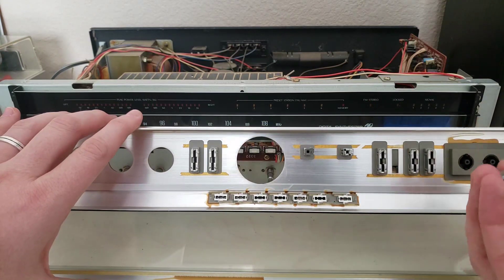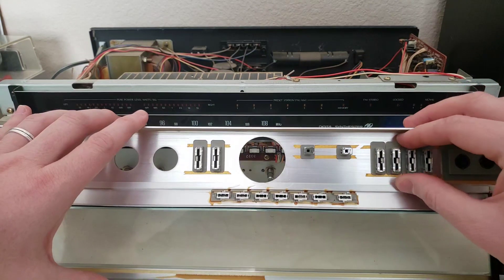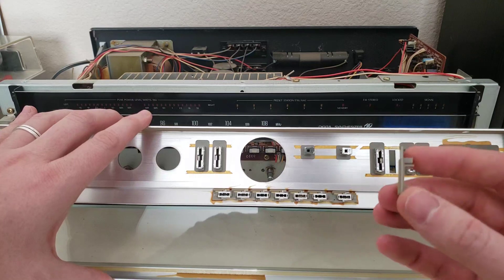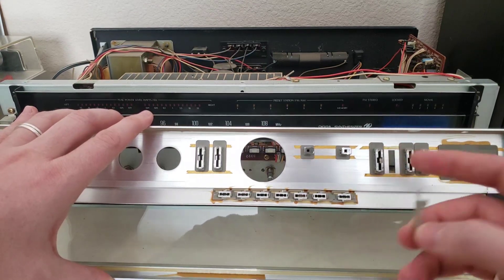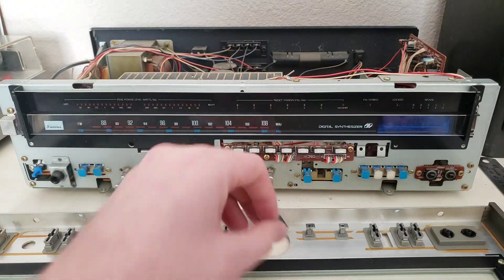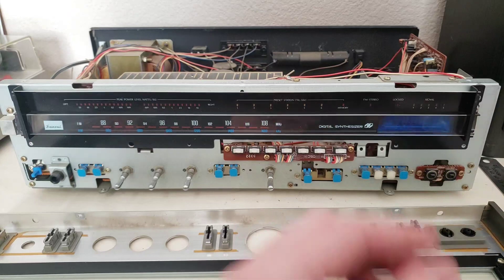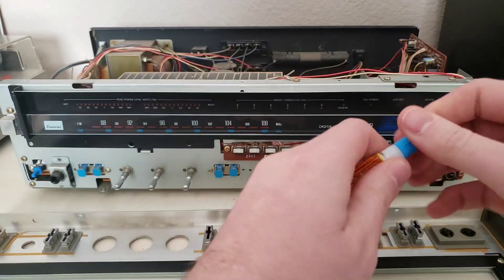The whole problem here is that the housing is no longer effectively attached where it goes. You don't even have to worry about being able to get the housing exactly in the right place because you can see it's got this ridge on it that fits perfectly in the hole here. So just putting a drop of glue on it and then setting it down into its hole should take care of it and get it back in a happy place. We're just going to bust out the CA glue here.